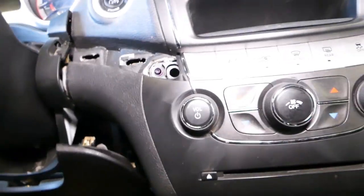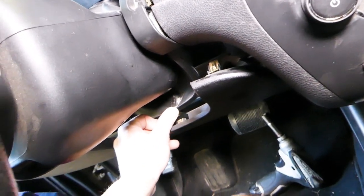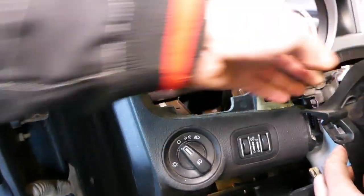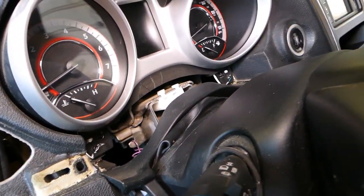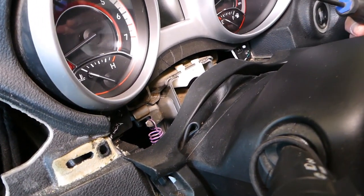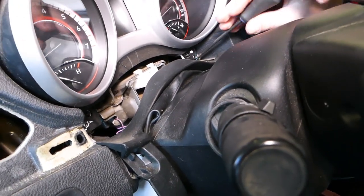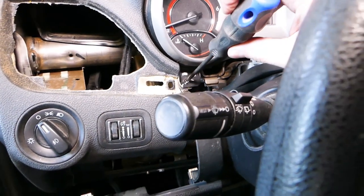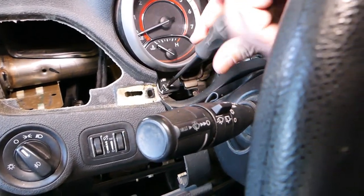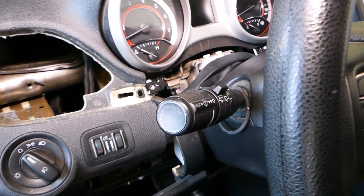We can go ahead and grab that piece back over here, but we don't need to worry about this one now. Like that. Now we have one, two screws that we need to remove with the Torx screwdriver — Torx 15. You have to have the battery disconnected. One more on this side here — perfect.